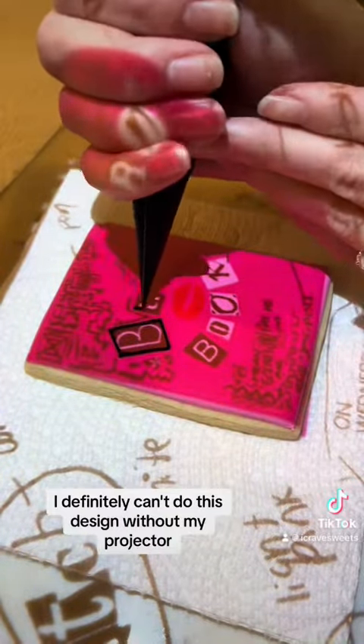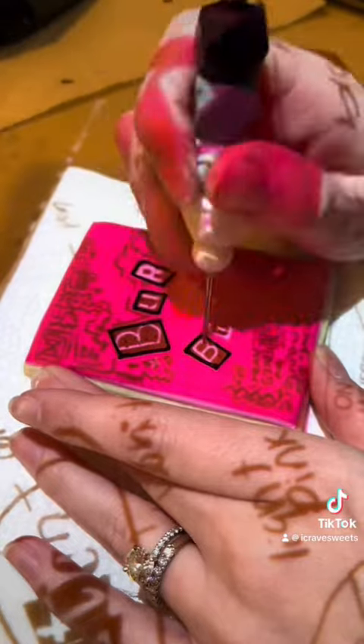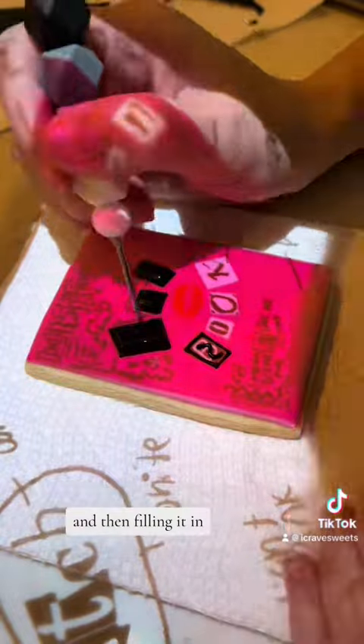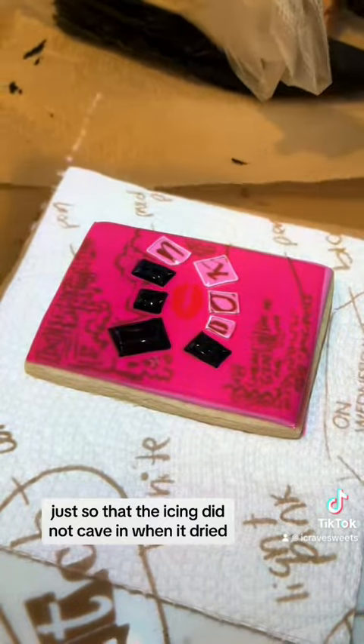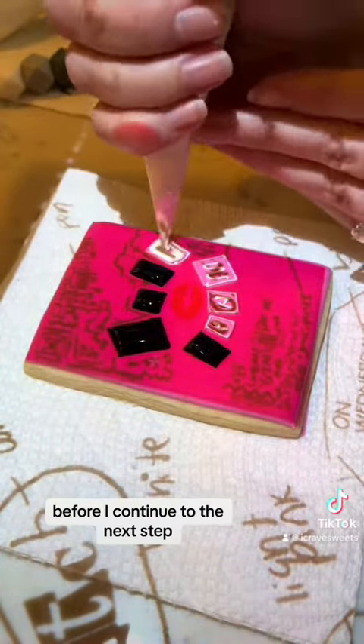I definitely can't do this design without my projector. The first step is taking our thick border icing and making the squares for the black and the white and then filling it in. I did poke holes and put squiggles in there just so that the icing did not cave in when it dried. I did have to let this dry for about 30 minutes before continuing to the next step.